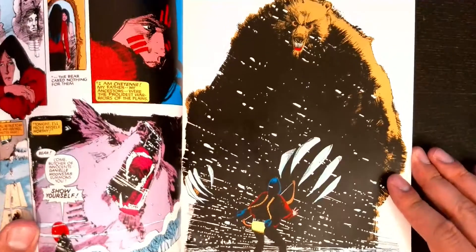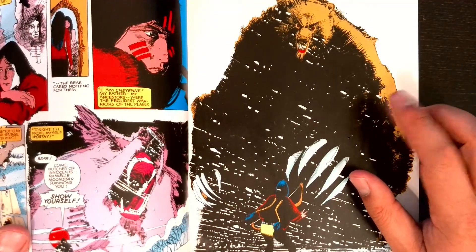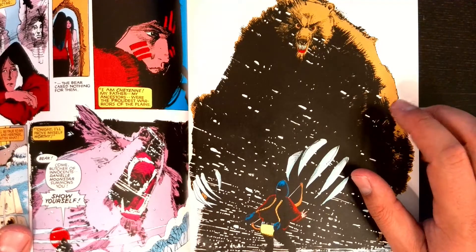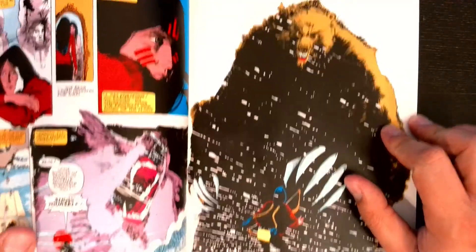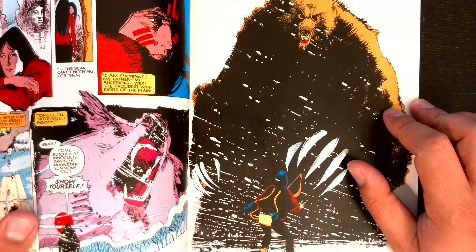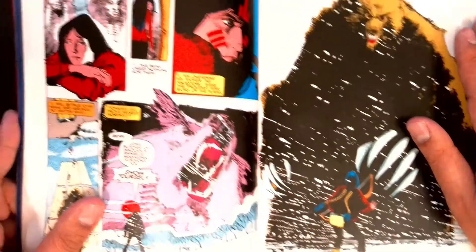Danny goes out into the snow and calls him out, and yeah — he shows up. This panel right here is pretty freaking epic. It gets you hyped — holy crap, how is Danny going to beat this thing? Whatever you think about Bill Sienkiewicz personally, this is seriously impressive art.